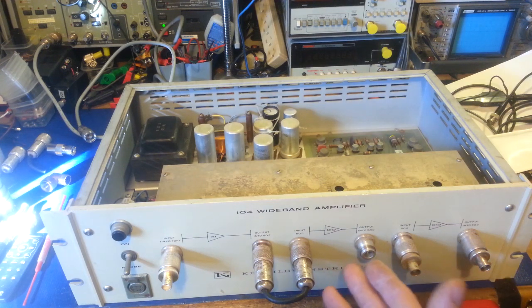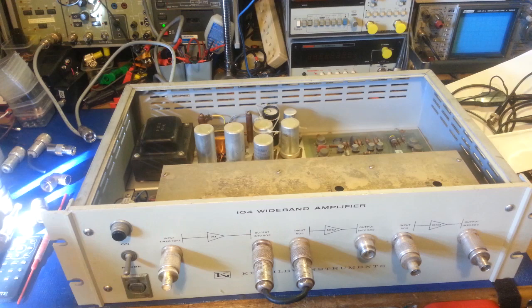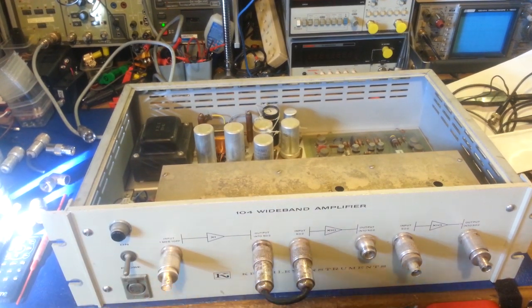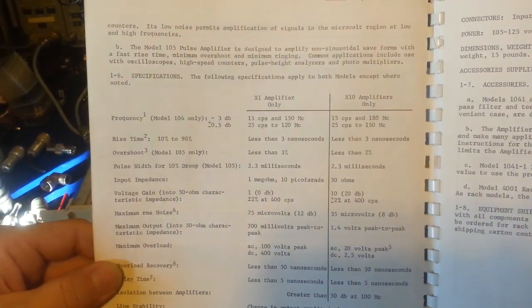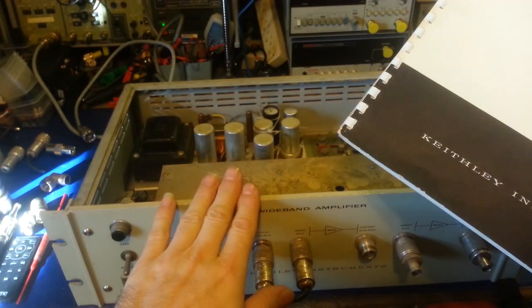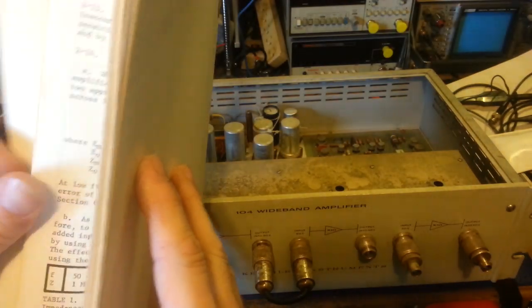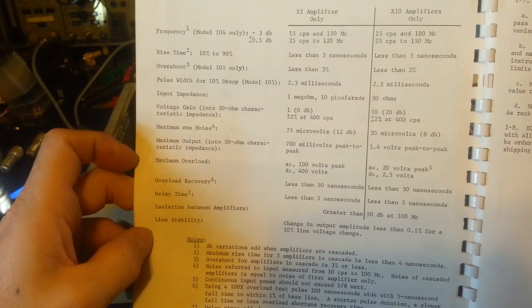This has all kinds of handy uses for taking really small signals and making them really big. It does the same thing that an amplifier does in a radio - your regular RF amplifier that you hook up to amplify your signal out the antenna - it's just this one's designed for the test bench with really small signals going in. I actually also have the instruction and service manual. The spec sheet is right here. This manual covers the 104 and the model 105 - the difference is this is the wideband amplifier and the 105 was a pulse amplifier, which we don't need. The nice thing is the one megaohm input impedance - that was my main thing.